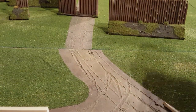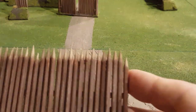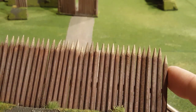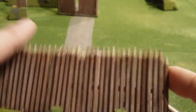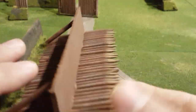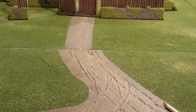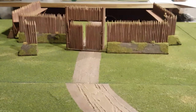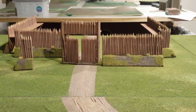Then it's just a case of a bit of dry brushing - I used various browns. I made sure I did the top points with the lighter stuff first so if it went over it didn't matter. And that's it, that is literally it. I think you get quite an effective fort from it, and a really enjoyable little project.